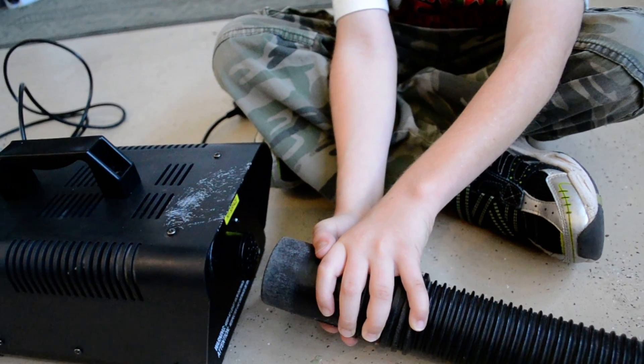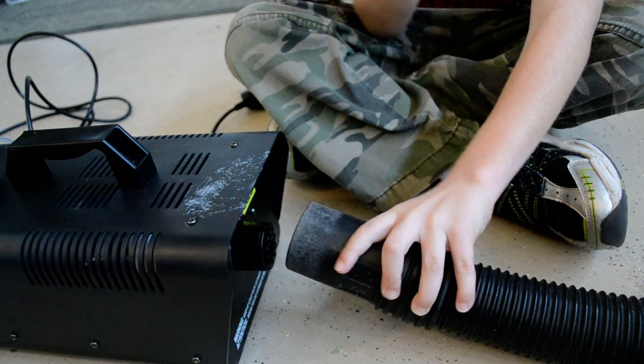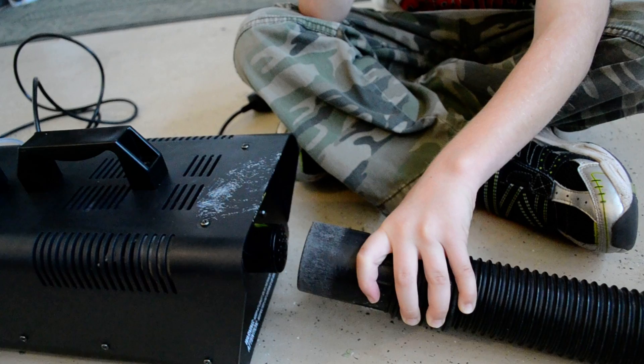Near the fog machine where it comes out, on the other side of the tube you want to leave like an inch away, because if you put it all the way in, it doesn't really work hard to make a lot of fog. So I just put it about an inch away like that.